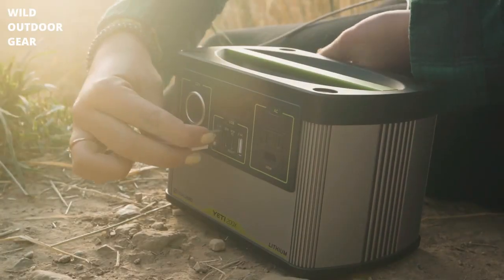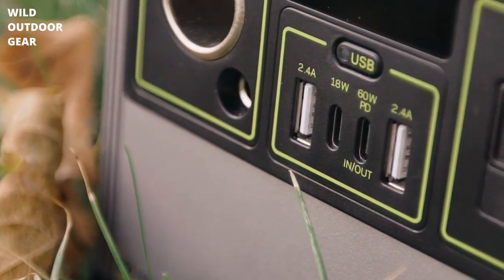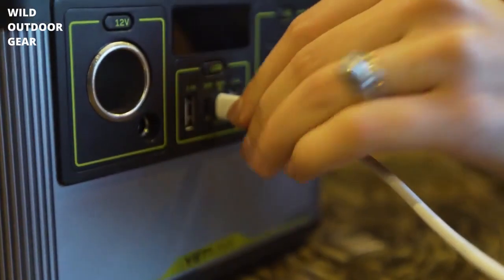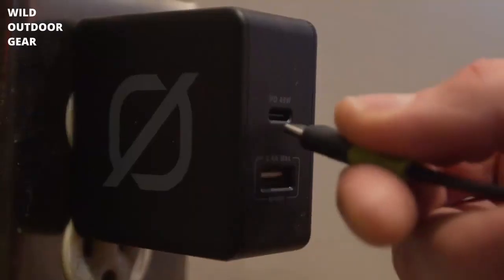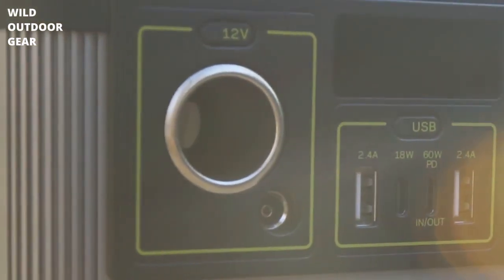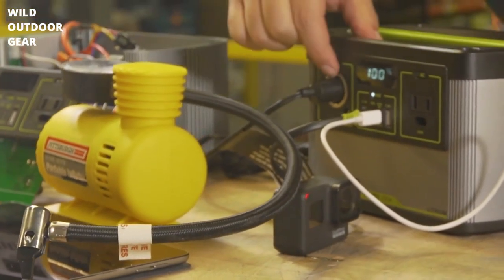We've got four USB ports. The two on the outside are 2.4 amp USB-A's, and then the two in the middle, the smaller ones, are the new USB-C's. One USB-C will output up to 18 watts to your devices. The other is a 60 watt power delivery port that can be used not just as an output, but also as an input. Our 12 volt has a 10 amp shared port, so both our LAL 6mm port and the cigarette port can put out 10 amps worth of power.